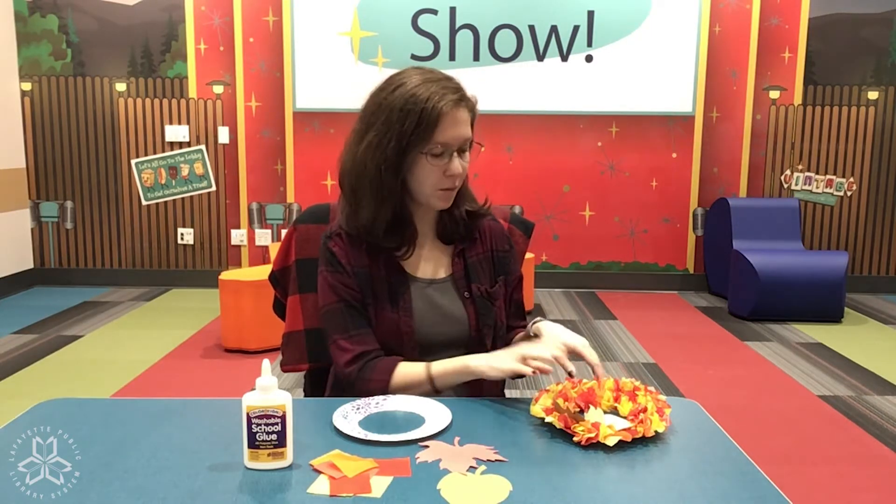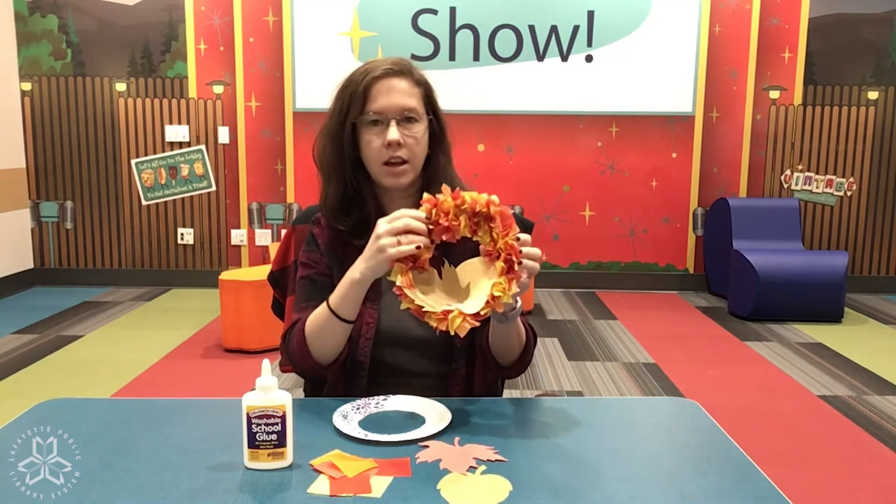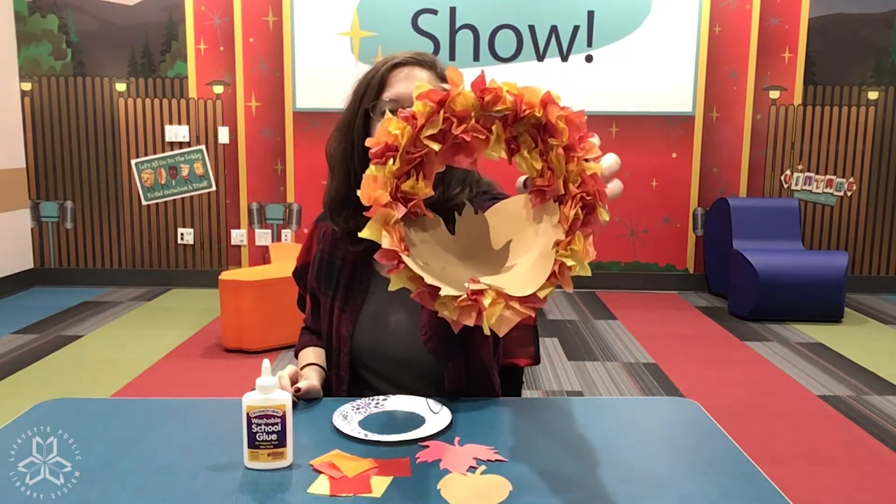Hello everyone! Miss Michelle here and today I'm going to show you guys how to make your very own fall leaf wreath. Isn't it cute?